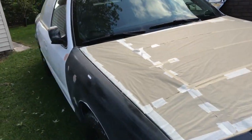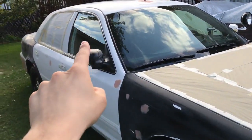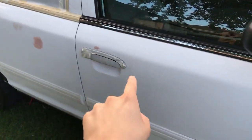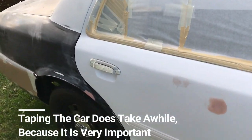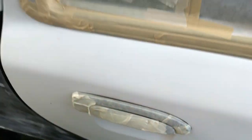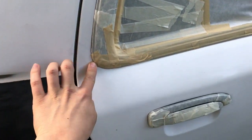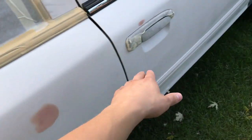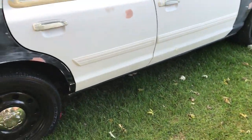Basically everything else I still have to tape up — the whole front windshield, the spotlight, this door, the whole door trim, and on the other side the door handles and the mirrors. The whole taping process is like seven to eight hours in total. When you open the doors you have to make sure to get all the way around so no paint gets on it. Each door handle took about 20 minutes, so it is a mission to cover everything up.